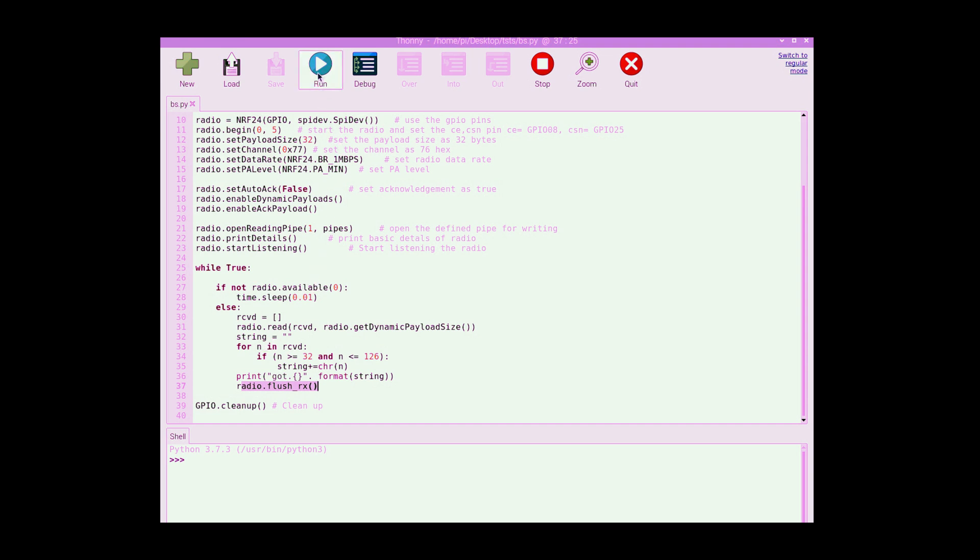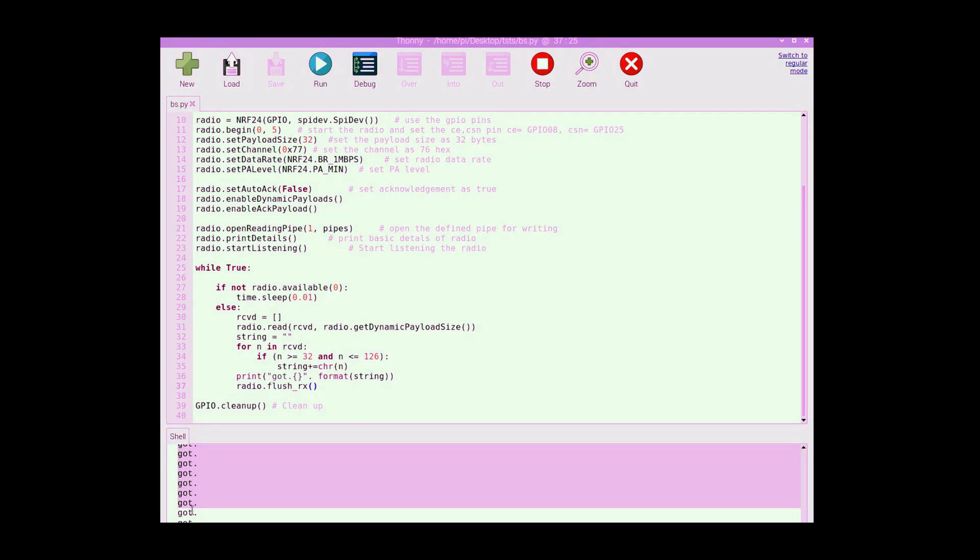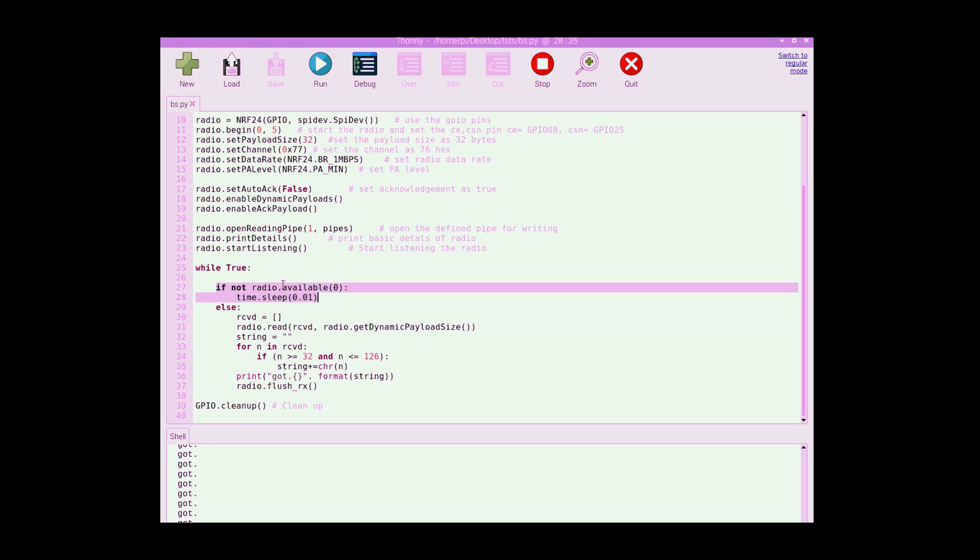I turn off the transmitter to test the receiver alone. After running, we can see it keeps printing dots — it didn't continue because with no radio packet available it gets stuck in that waiting loop.